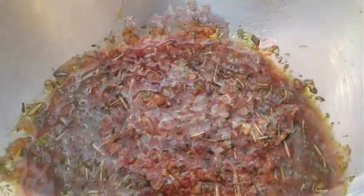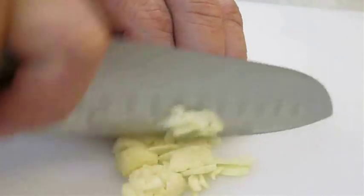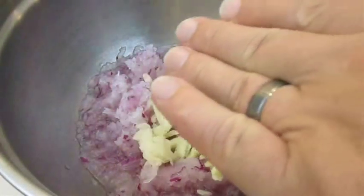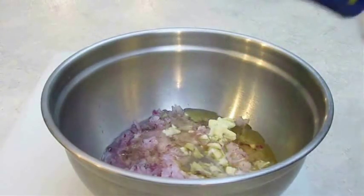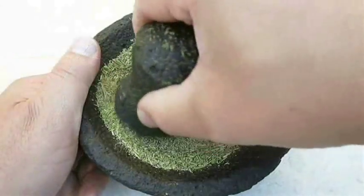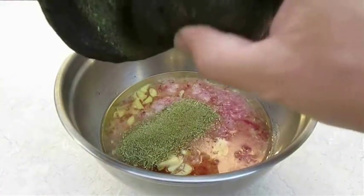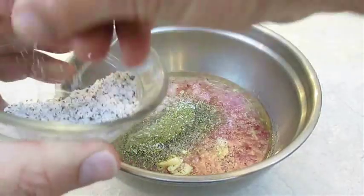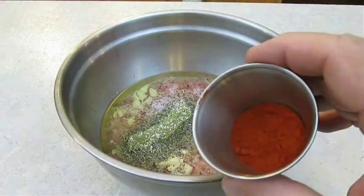Now to season this ground meat, we're going to need a real good marinade. In the last gyro recipe I filmed, I showed you how to do that as well. We're using grated red onion with the juice, fresh chopped garlic, olive oil, white wine vinegar, ground dried oregano and rosemary, a little salt and pepper, and for a little heat, some smoked paprika.